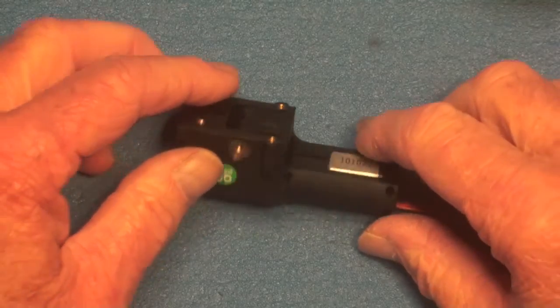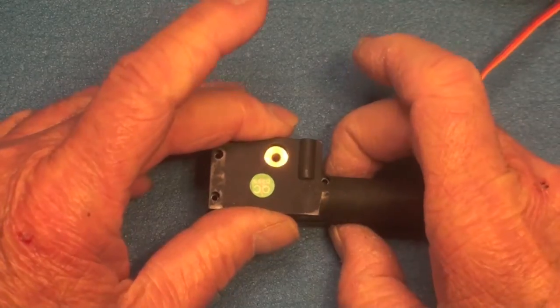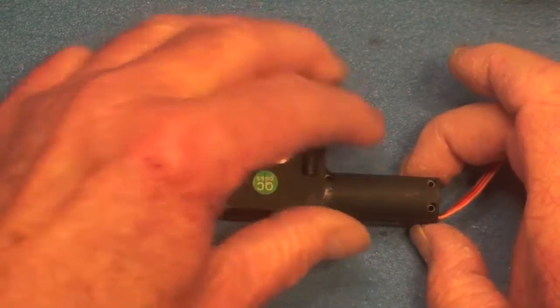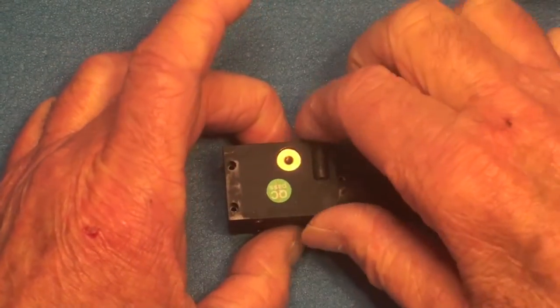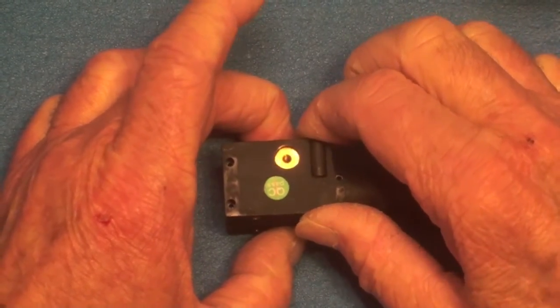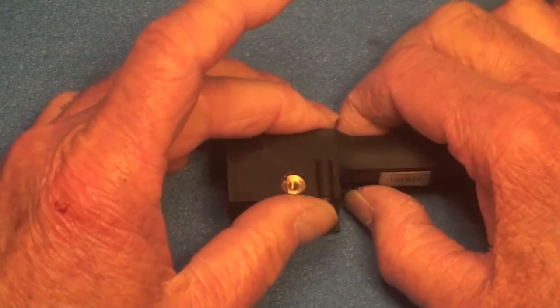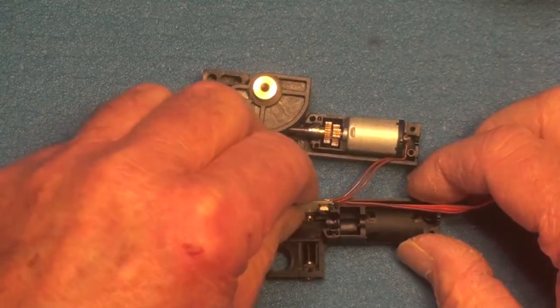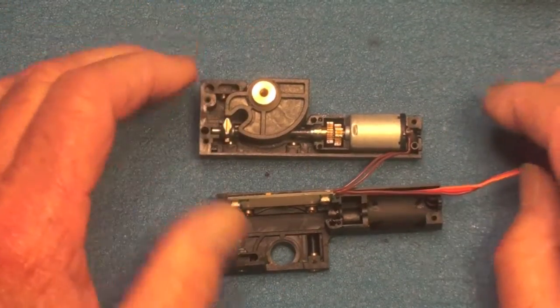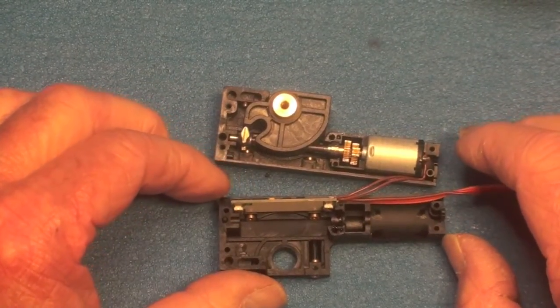Once I've got the case split, I just lay it over on its side and take it apart. They come apart differently each time — you don't want to pull on it, you just want to ease it off. I believe the motor is going to stick to that side. Okay, I've got everything come apart on this one and I have the case apart.